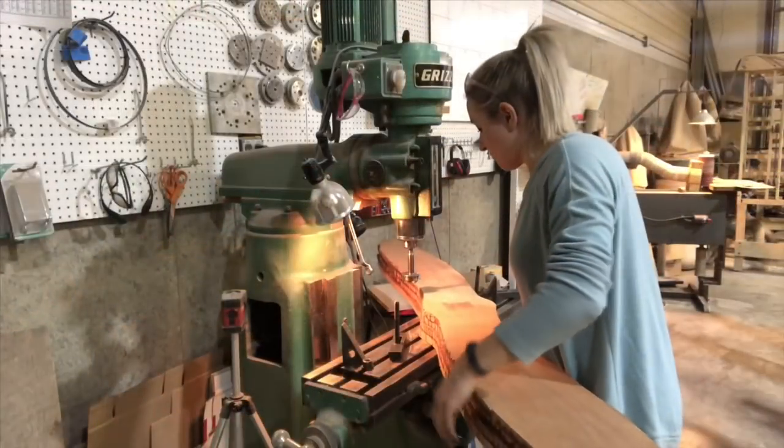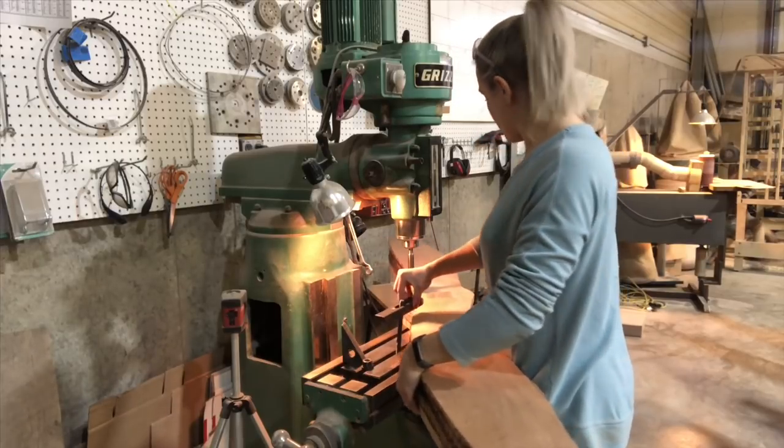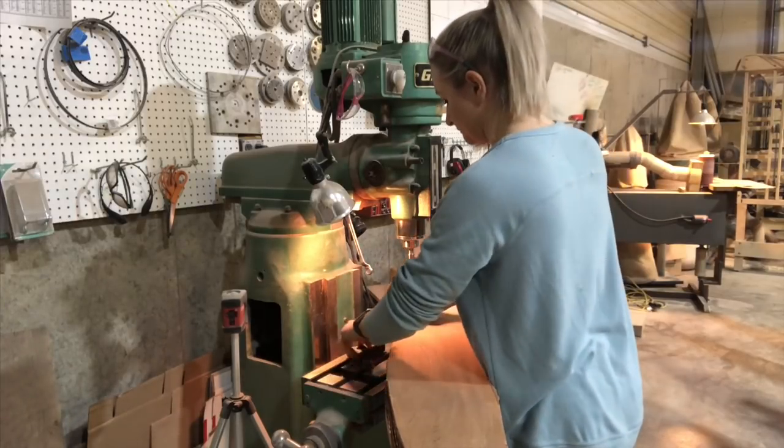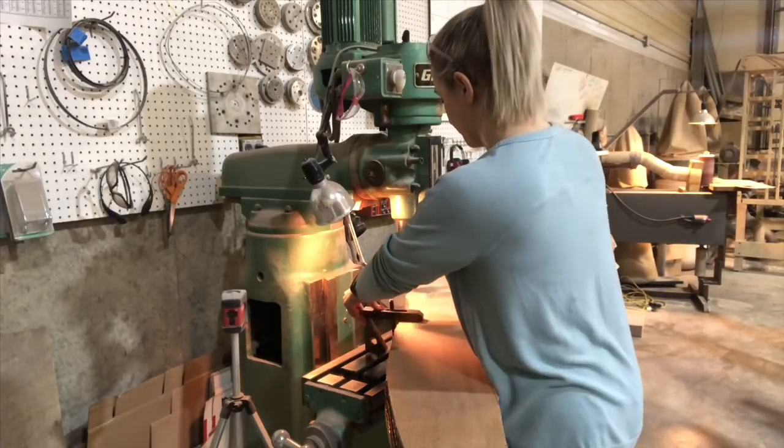This is day two of building the airplane propeller and this is straight out of the glue press. It's been in there for 14 hours, so I take it out and then the next thing I do is drill the center pilot hole.